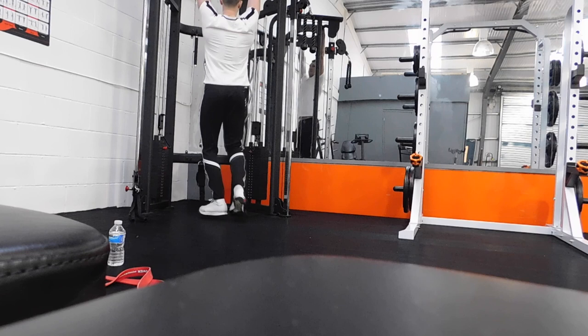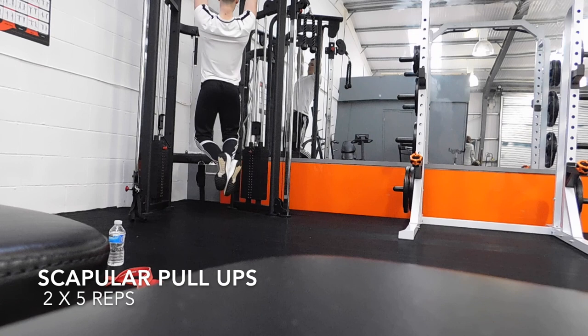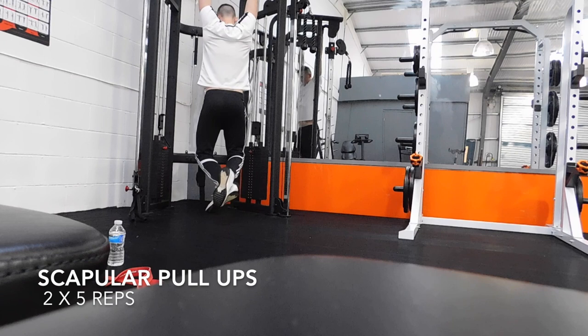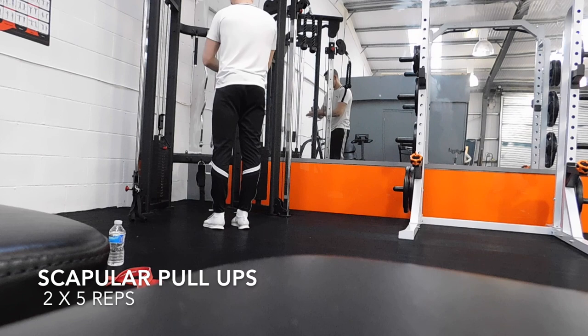Just a quick note before we get into the proper voiceover: if you want to try these workouts, all you need to do is screenshot it and it'll be in your photos with the exercise and rep schemes at the bottom. Welcome to the first ever vlog. We're starting off with the first workout ever recorded for the books. It's going to be a pull workout — back and biceps. That's what a pull workout is, if you didn't know that already.